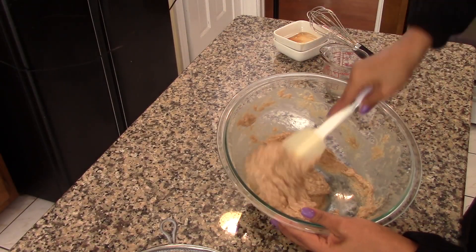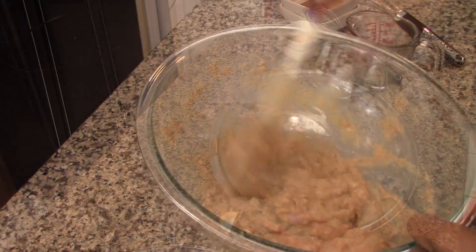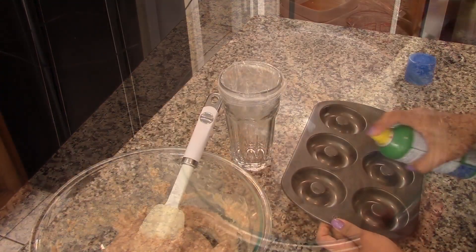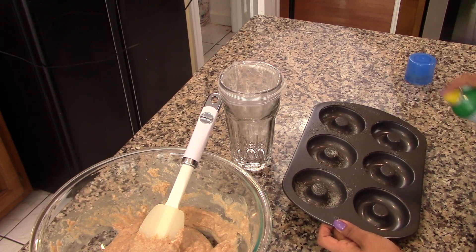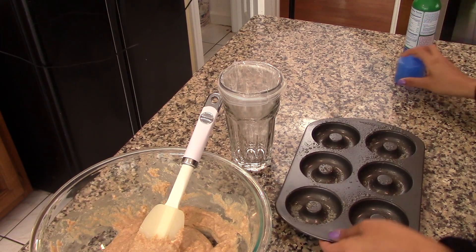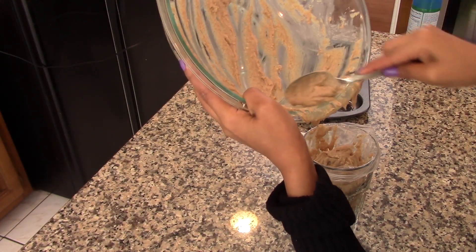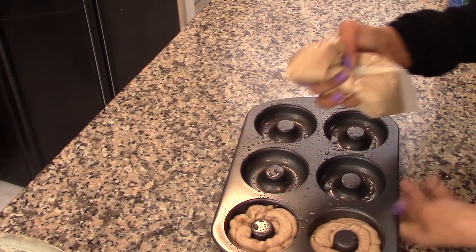You will end up with a very rich and thick batter — that's the way it should be, that is perfect. But if you feel that your batter is extremely thick, feel free to add one more tablespoon of milk. Once the batter is ready, pour it into the pan. I spray the pan with cooking spray, and I'm going to place the batter into a plastic bag — or you can use a piping bag, or just spoon the batter into the pan. Fill the pan almost all the way to the top, about three quarters of the way.